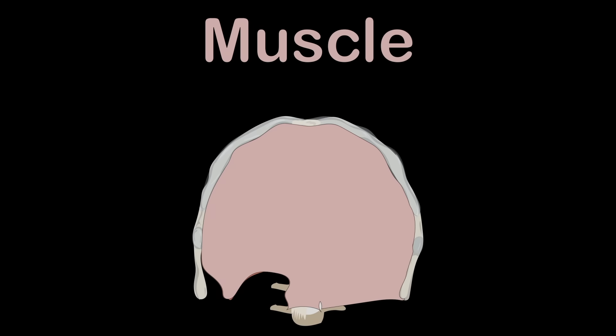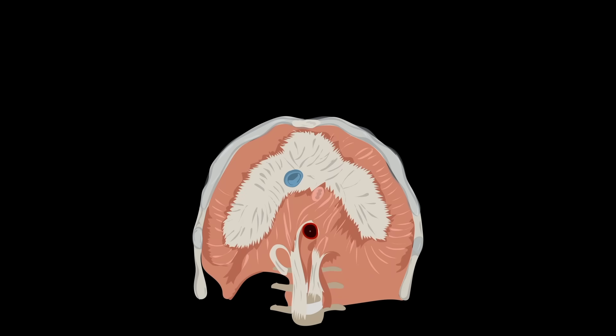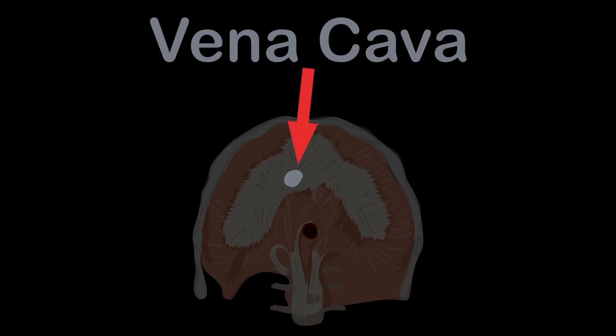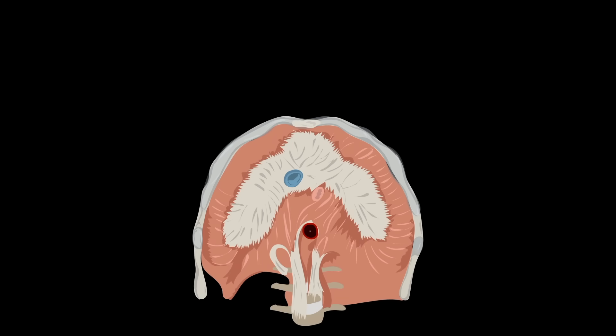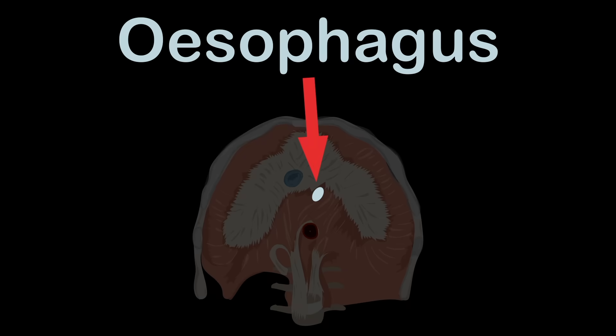Let's take a look at what passes through the diaphragm's center. This is the vena cava, a large vein that runs through it, carrying deoxygenated blood into the heart from your body. Here you see the aorta, the body's largest artery — it supplies oxygenated blood to the circulatory system. Also important is the esophagus, which connects the throat to the stomach.